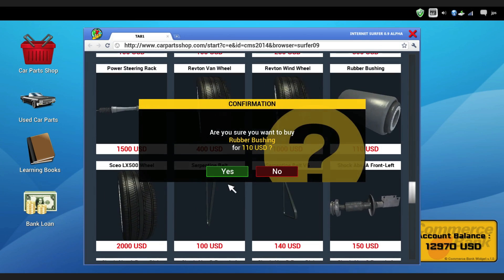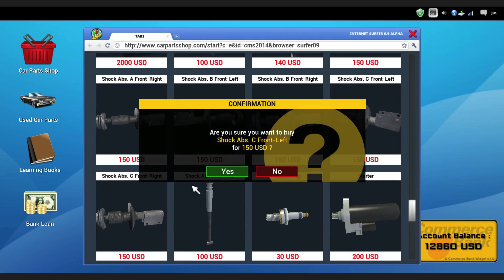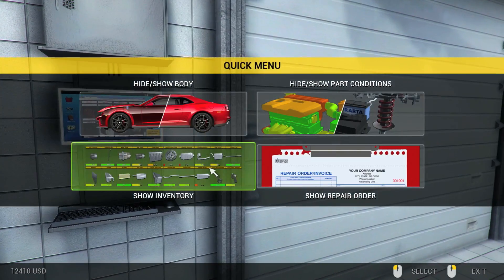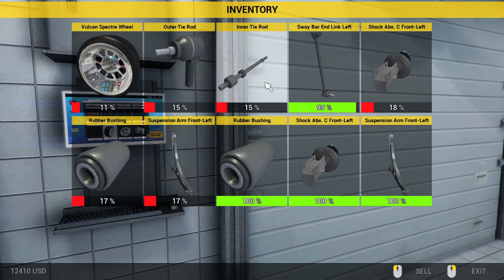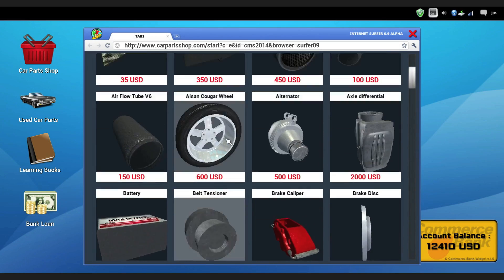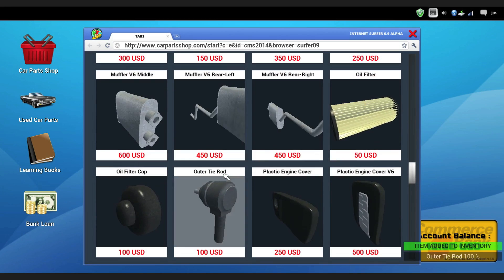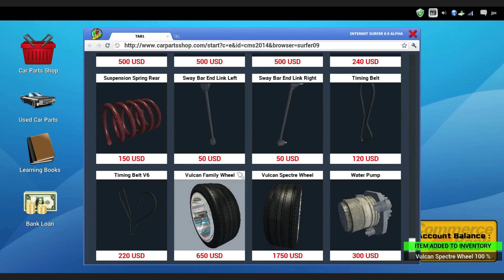We need a rubber bushing, a shock absorber C front left — which is that. We need a suspension arm front left — which is that. The two other things: inner tie rod and outer tie rod — those are up towards the top. Drive shaft. Inner tie rod yes, outer tie rod yes. And we just need that tire — which is a Vulcan Specter. Holy crap, that's one heck of an expensive tire.